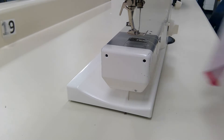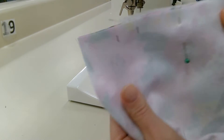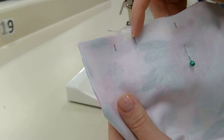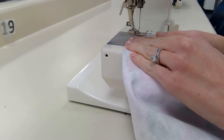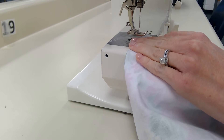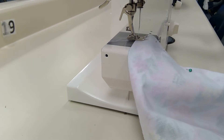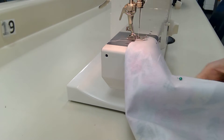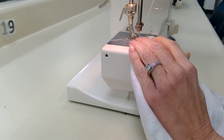I'll show you how to sew down this side seam really easily and skip the drawstring opening. First, it says to do a half inch seam allowance, so I'm lining up the edge of the fabric with the second line here. To start, I'm going to put my needle down.